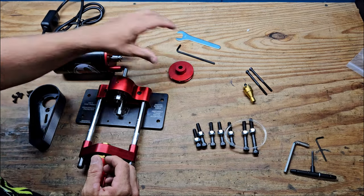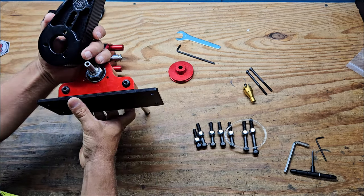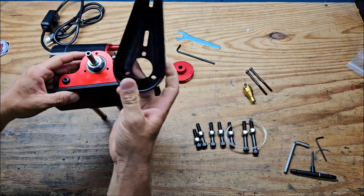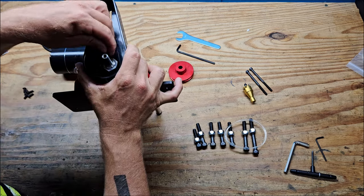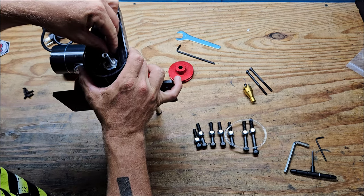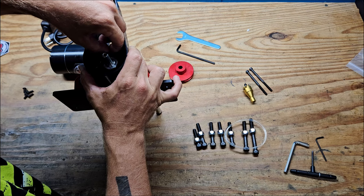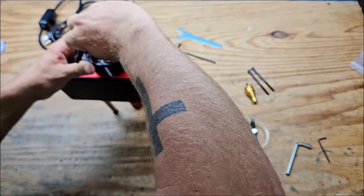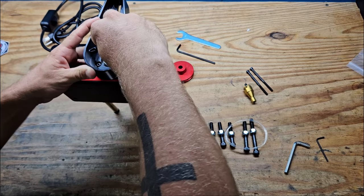First thing we're going to start with is putting this piece on here, trying to be nice to it. Get it lined up — I should probably use my tool to start them, but we're just going to get the screw started. Fat fingering it a little. We're just going to snug those down. I don't think we're going to need to torque them very hard, but we do want to make sure this doesn't come off.